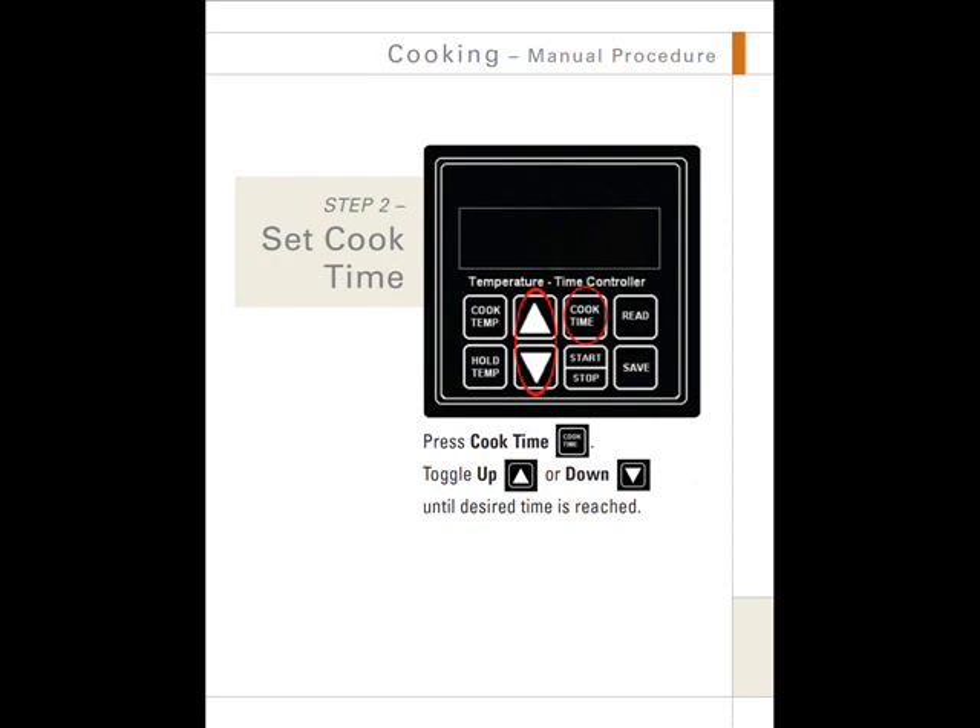Step 2: Set the cook time. Press the cook time button, then toggle the up button or down button until the desired time is reached.